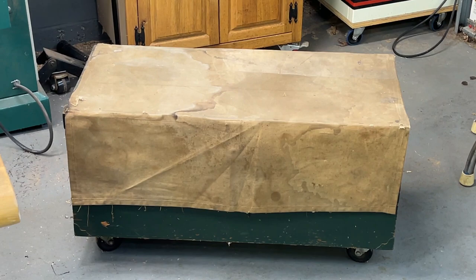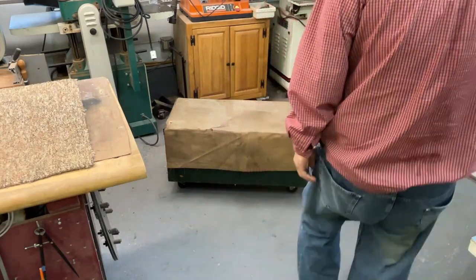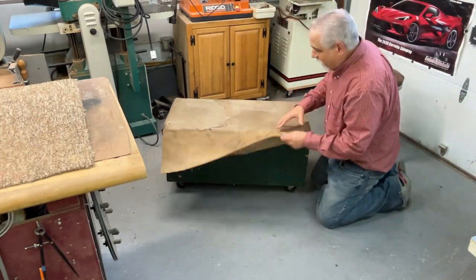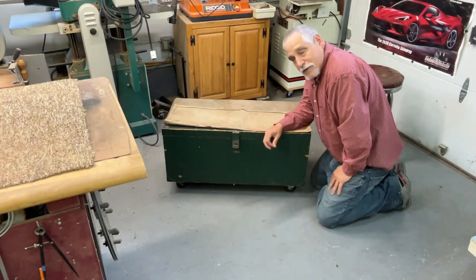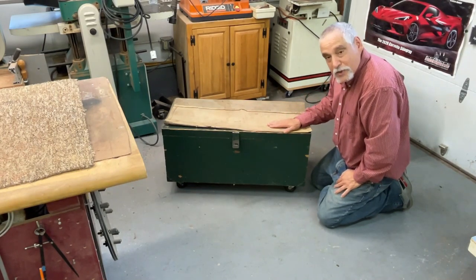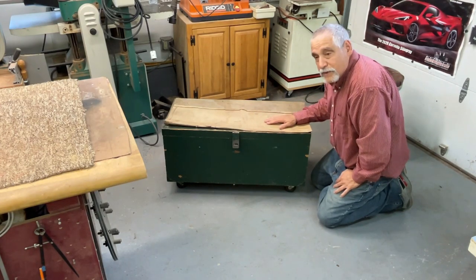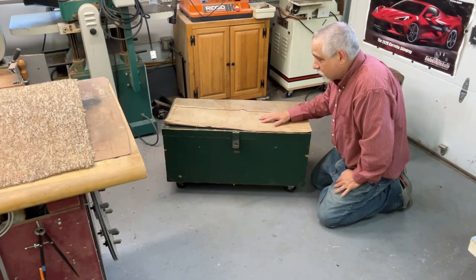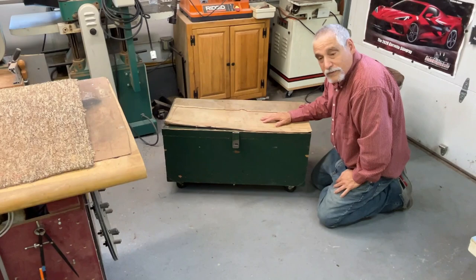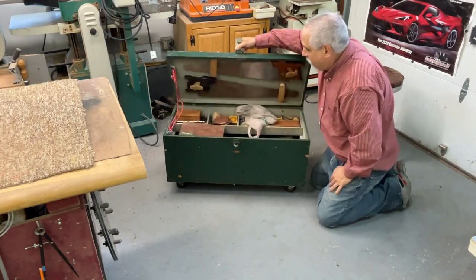Hey guys, welcome to another episode of Bob's Woodshop. I got another toolbox here — I think this is one of the ones they call an anarchist tool chest. It's got this canvas cover on it and this thing is loaded. A friend of mine gave me this for the purpose of shooting this video, trying to figure out what this gentleman did who owned this box. I'm guessing it's from the 50s, 60s, maybe 70s timeframe, but there's a wide range of tools in here.